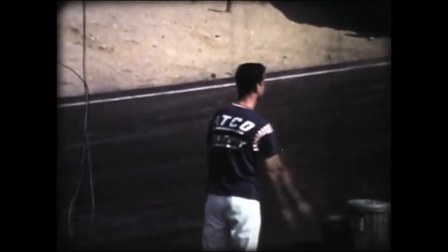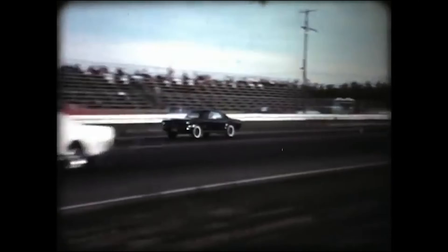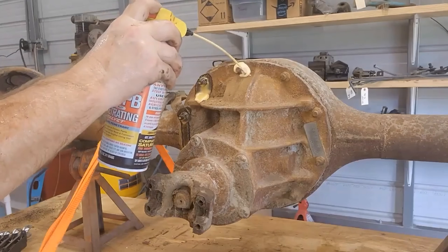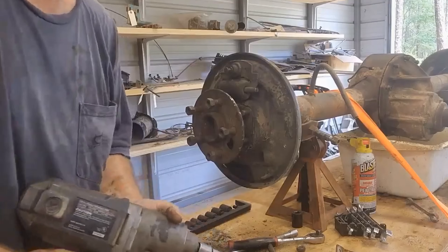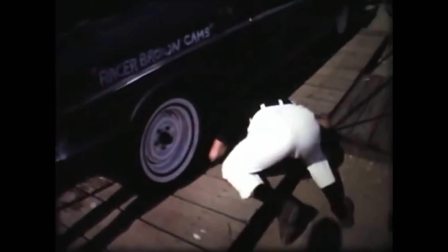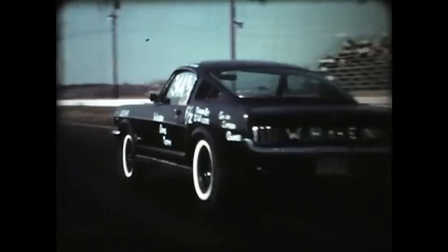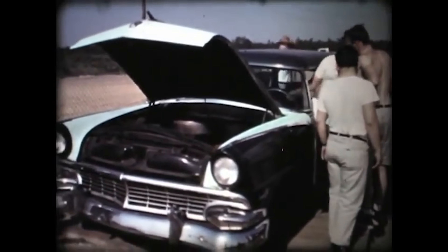Picture this. You're at the drag strip. Your gear ratio isn't working. With any other rear end, you're done for the day — maybe the whole weekend. But with this setup, you could swap out the entire center section in your pit area in under an hour. Drag racers started carrying multiple third members like spare tires. One setup for the street, another for the track. Want to try a different gear ratio? Pop out the old unit, drop in the new one, and you're back in business.